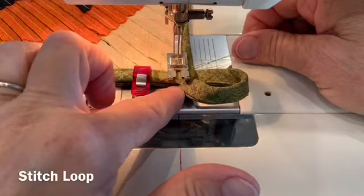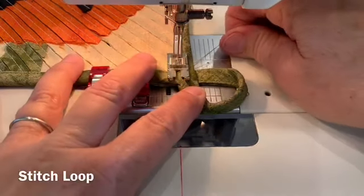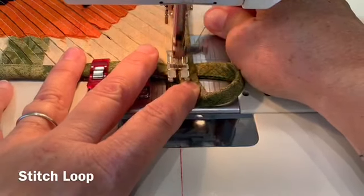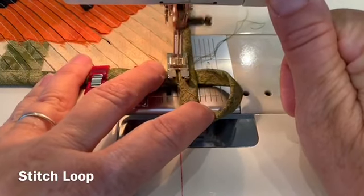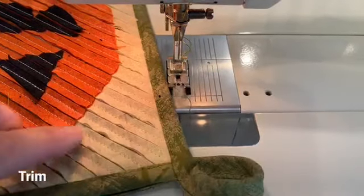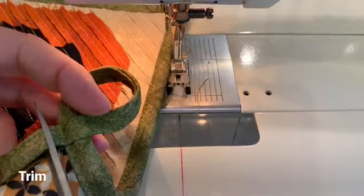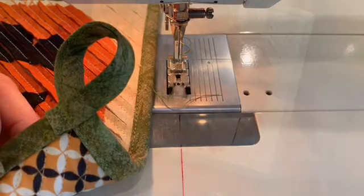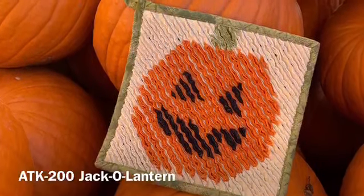Now I'm at the machine. I'm going to stitch in the ditch next to the binding. My wonder clips are out of the way and I've moved that pin so I'm not stitching through it. I lowered my stitch length to about one or one and a half so that I have tiny stitches that are really going to hold that end in place, and now I'll stitch back and forth three or four times to really anchor the end. I can take the wonder clips off, turn it over, clip the end of the binding, and now it's ready to go. This is a bias edge so it shouldn't ravel, although you could put fray check on if you're worried. I tossed my finished hot pad in the washer and the dryer and it's all fluffed up and ready to use.